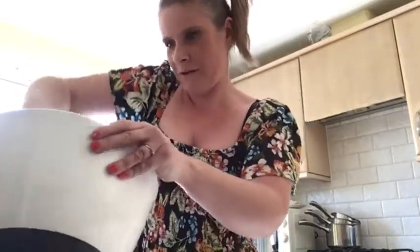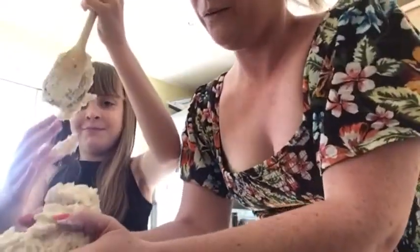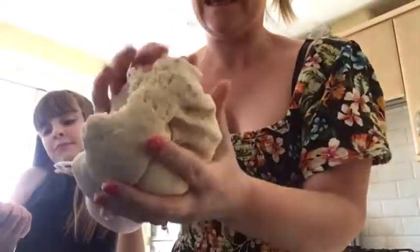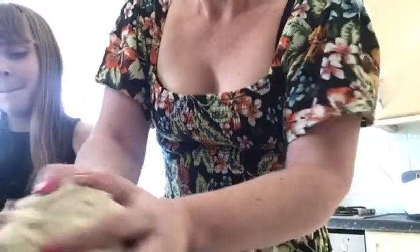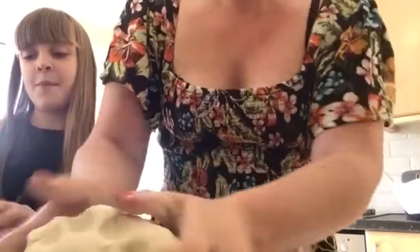I'm going to take it out of the bowl now. It might be really hot, so you've got to be careful. We've started to get a dough, but this is still a little bit too sticky. So what I'm going to do is add some more flour. I'm going to put some flour on the worktop and knead the dough — which is our play-doh — on the worktop, like that.